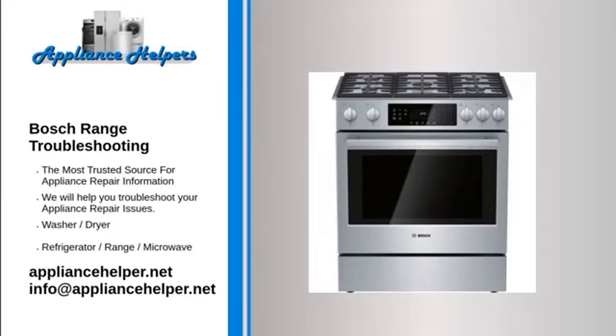Bosch range troubleshooting: if you're looking for help fixing your Bosch range, look no further. Our comprehensive Bosch range troubleshooting guide will explain common issues, provide tips, and show you how to read your model's error codes.